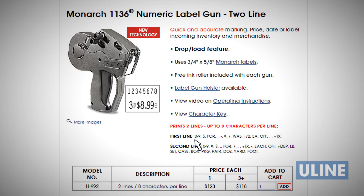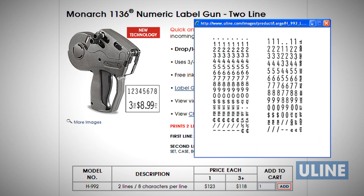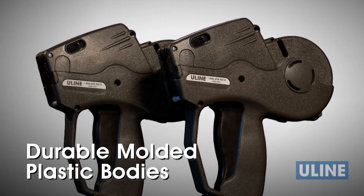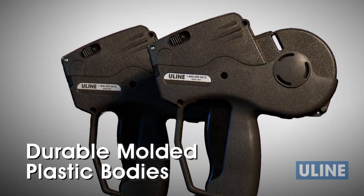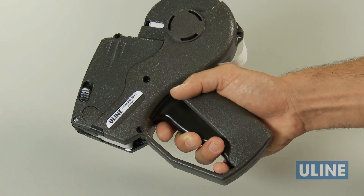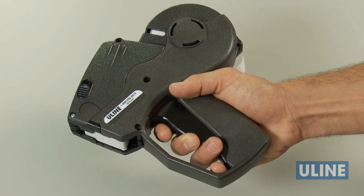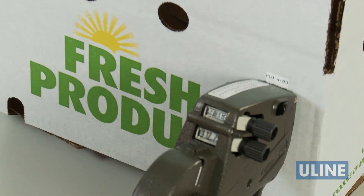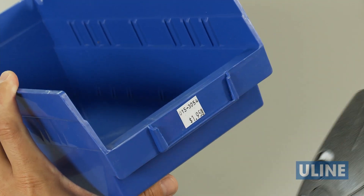Before ordering, please check the character band diagram on ULINE.com to determine if the H992 or H4565 is right for you. With durable, molded plastic bodies that withstand rough repeated use and an ergonomic pistol grip design, the H992 and H4565 make labeling quick and comfortable while increasing operator efficiency.